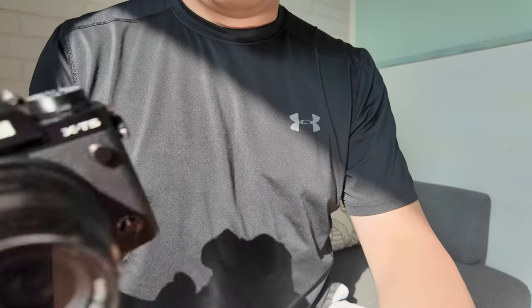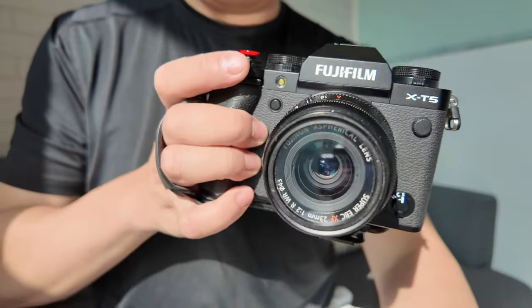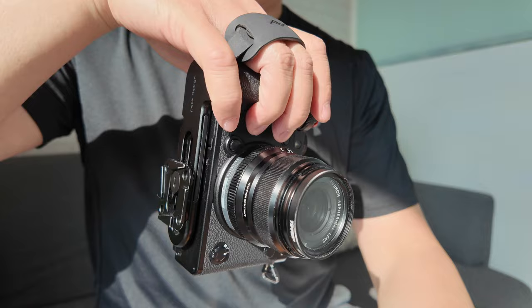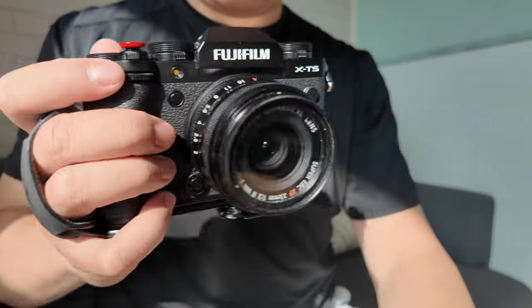Hey, George here. Today I'm going to talk about the Peak Design Micro Clutch. I got this as part of the Kickstarter campaign last year. I received mine about eight months ago, so I've been using it ever since. It's pretty much always on my camera, so I've had extensive experience using this thing. I'll go over my experience as well as some quirks and considerations if you're thinking about getting one.